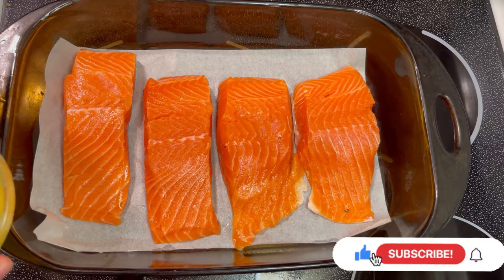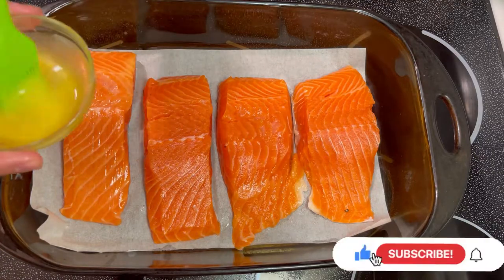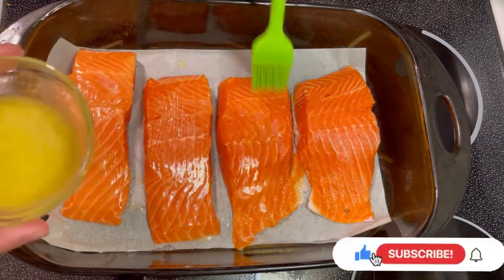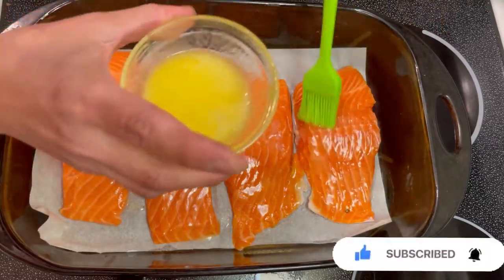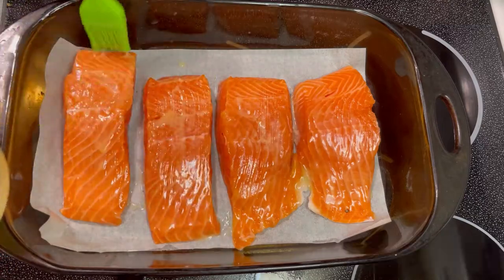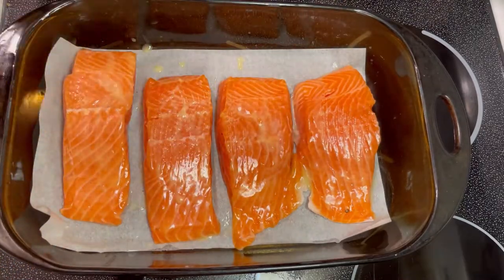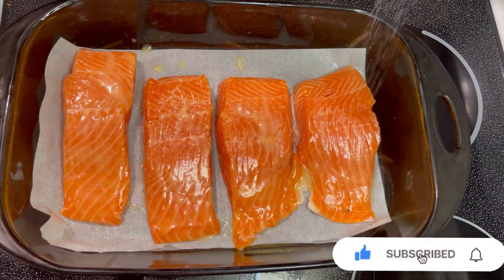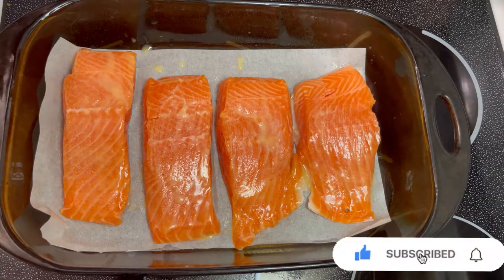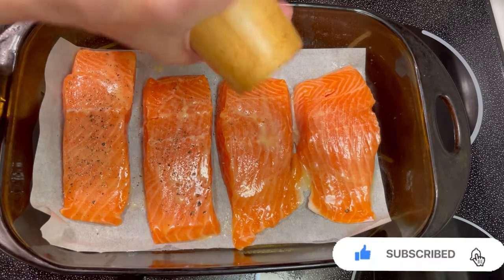Now we're gonna brush our salmon — we use lemon and butter, put on top of it. Then salt and pepper; be generous with the pepper.